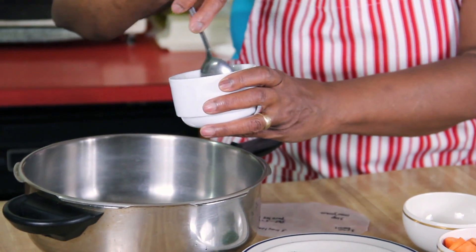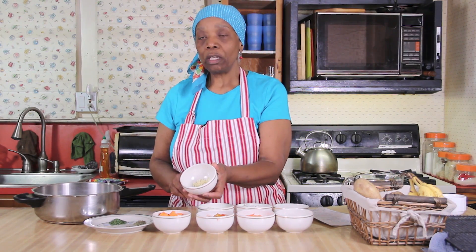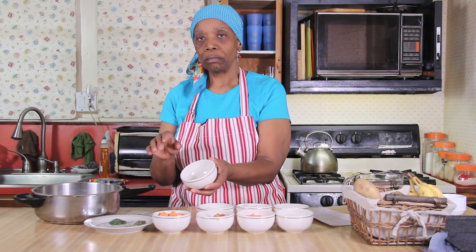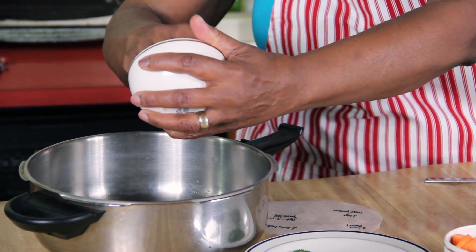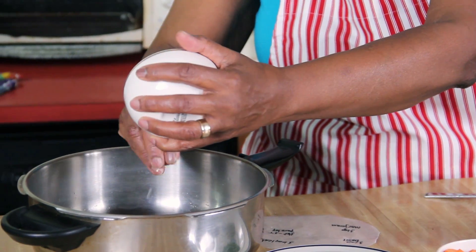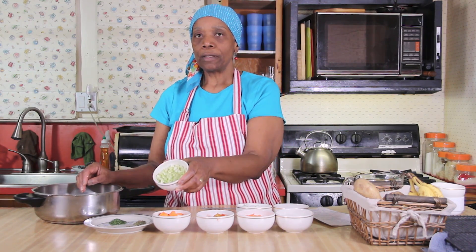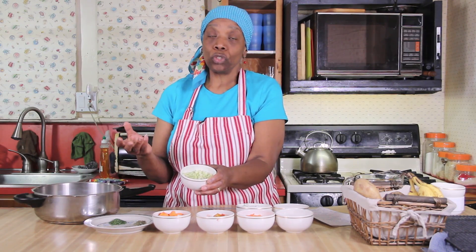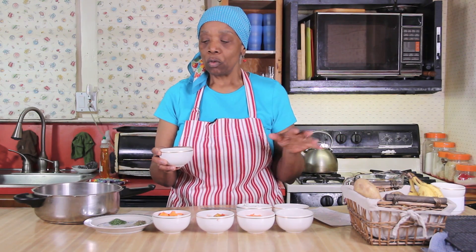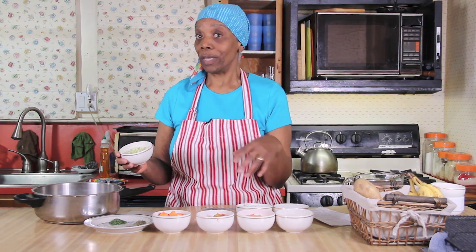Stir it up a little bit because it does settle at the bottom, then pour it into the pan. Then you're going to put in one clove of garlic — chop it, not mince it, just chop it into little pieces. Get it all; it's one clove so don't leave anything. Then chop up one stalk of celery. If you like any of these ingredients you can use a little more, but keep in mind you'll need to add more vegetable broth to keep it soup-like rather than stew-like.